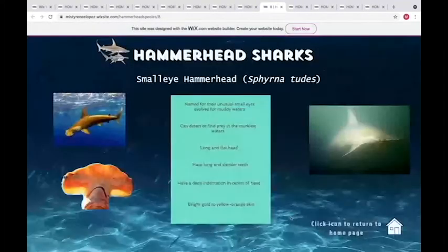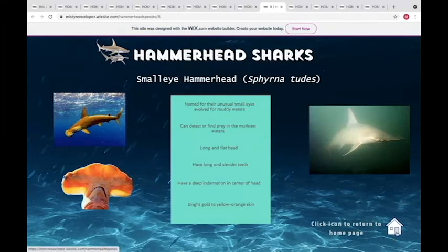The small eye hammerhead is very different from all other species because of the brackish water it lives in. It has very small eyes to see in dark water and an indentation in its head. What really stands out is that it's a bright gold color in the water, unlike the grayish color of all the other hammerheads.